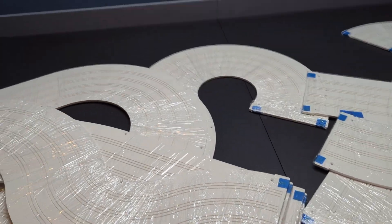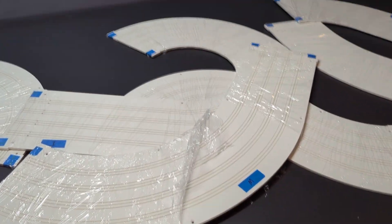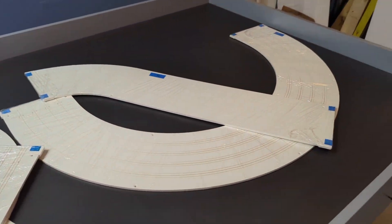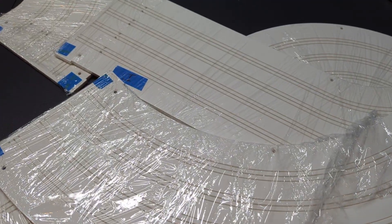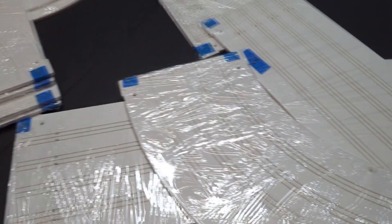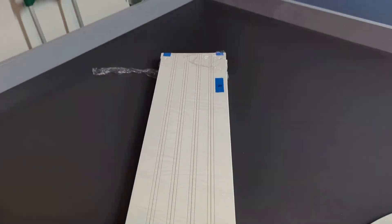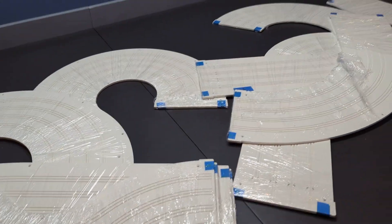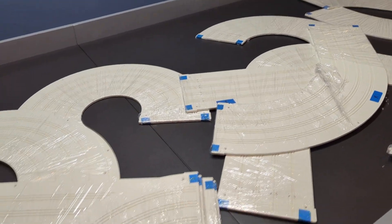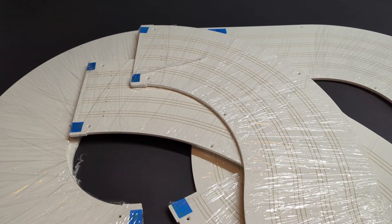Alright, so I got everything out of the box. You can see each individual section is wrapped. It has letters on it, so I don't know if that's going to help me put it together maybe. I'm going to pause the camera again and start unwrapping all this plastic wrap, then I'll put the camera back on.